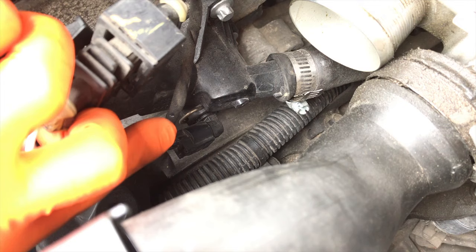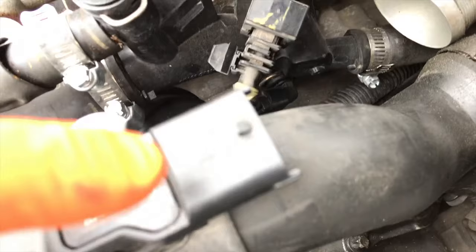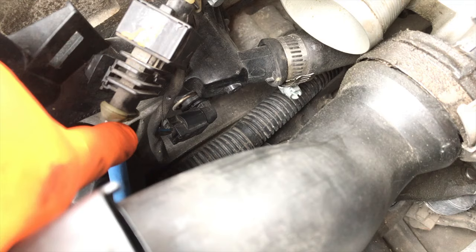After weeks of annoying heartache and chasing the problem, it comes back to the connection point being damaged. So do the exact same thing as we did with this connection point — carefully remove it from the sensor and check the inside of the connection point.